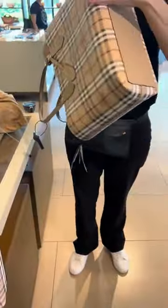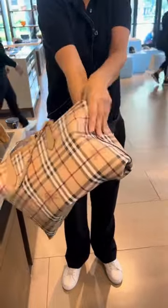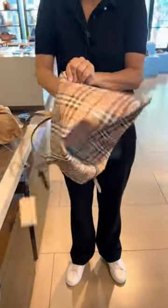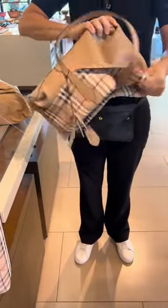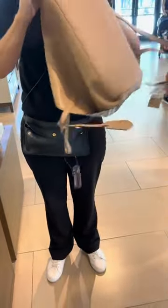Look at this Burberry Reversible Tote. Oh my goodness, it's nothing like having the real thing. You can have the plaid look outside, turn it inside, and it's the leather look.